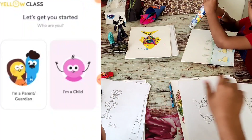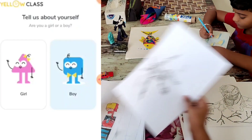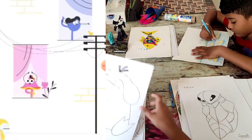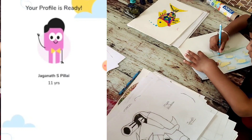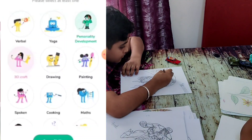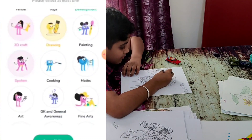Let's download the iOS and Play Store app and register our mobile number. Let's see how the hobby is developed - magic, cooking, craft, art, yoga, spoken English, dance. There are also math, English, and logical reasoning classes available.